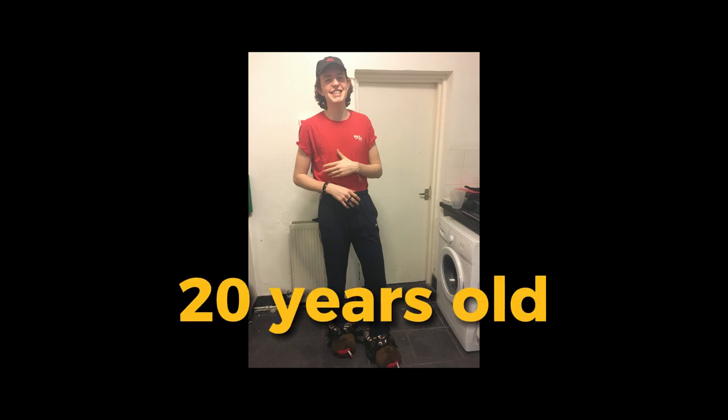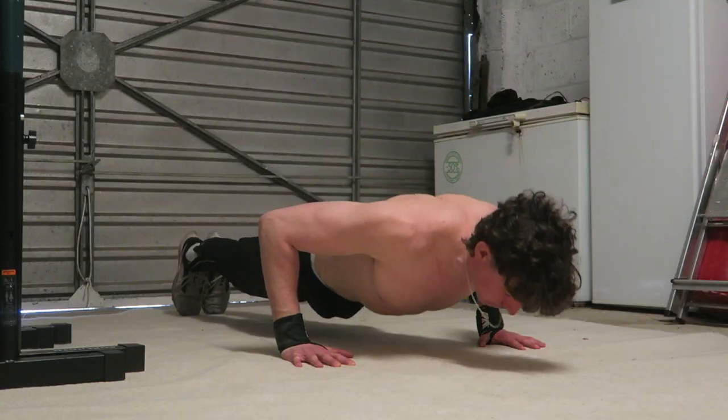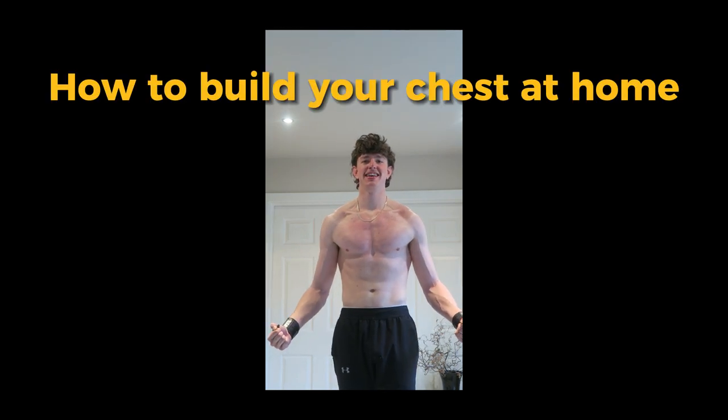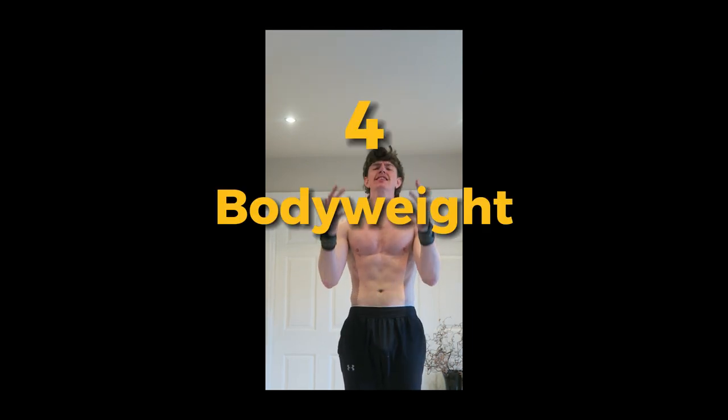I reached 20 years old and couldn't do one push-up, and this showed in my physique. Now with basic bodyweight exercises I built my chest to where it is today. Here's a guide on how to build your chest at home and how I train my chest to this day with only four bodyweight exercises.